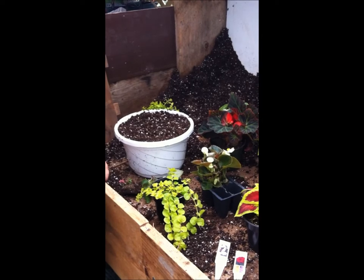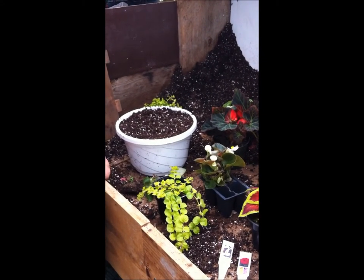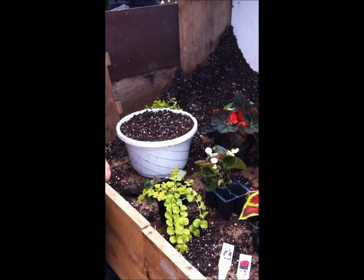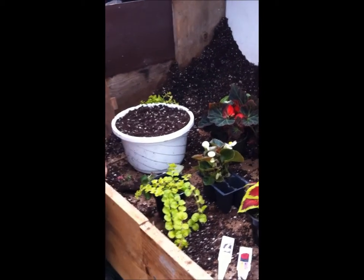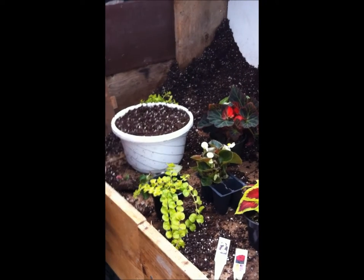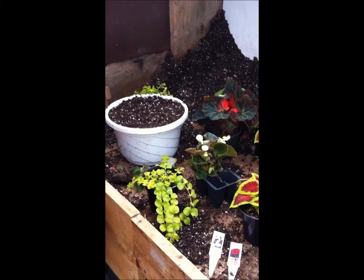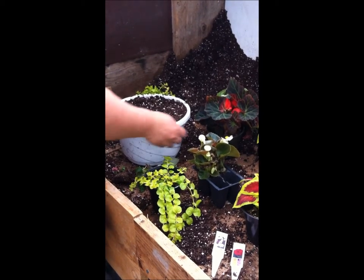Hi, this is Rebecca at the Glass House. It's raining outside so we thought we'd take the opportunity and make some hanging baskets. I'm here with Jane and we're going to be putting together a shaded garden hanging plant. First thing we want to do is get the soil in the planter, and then we're going to space out our plants and make sure we have enough room for each of them in the planter.